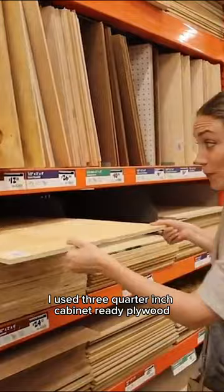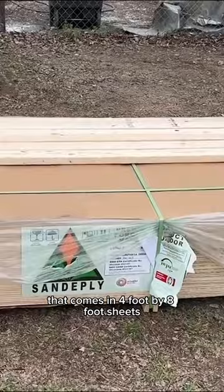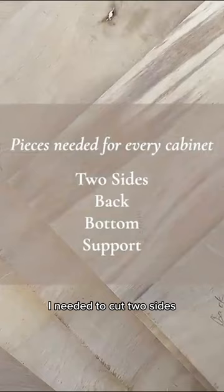I used three-quarter inch cabinet-ready plywood that comes in four-foot by eight-foot sheets. I needed to cut two sides, a bottom, and a back out of the plywood.